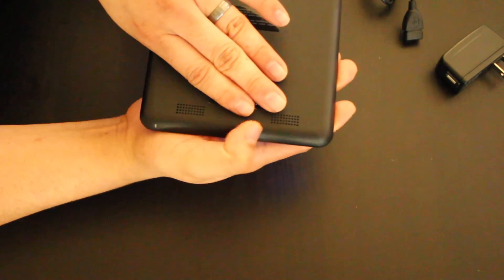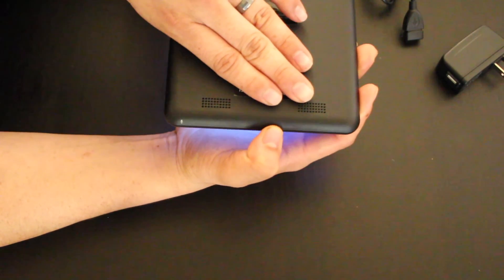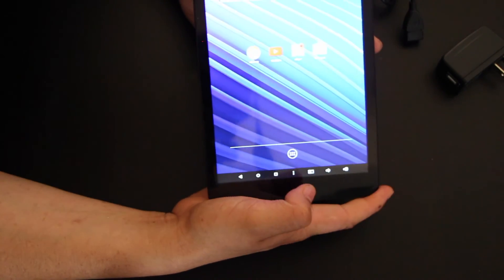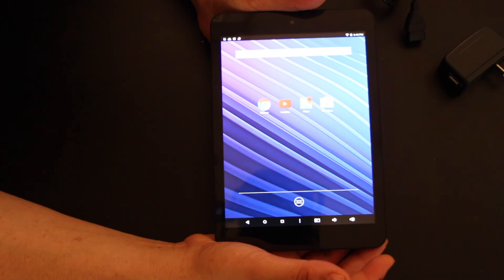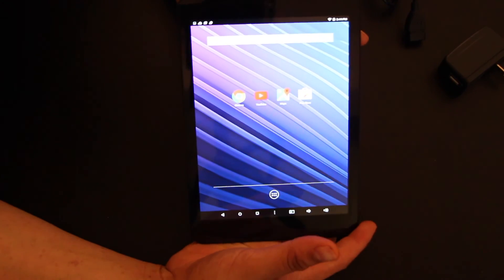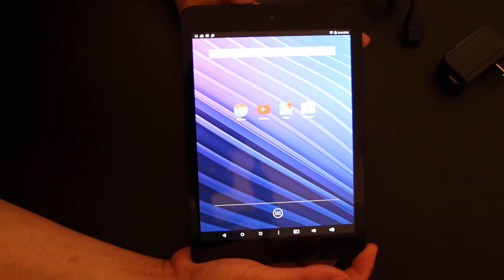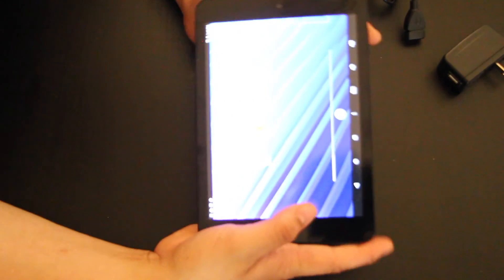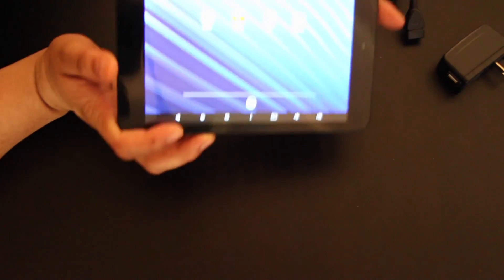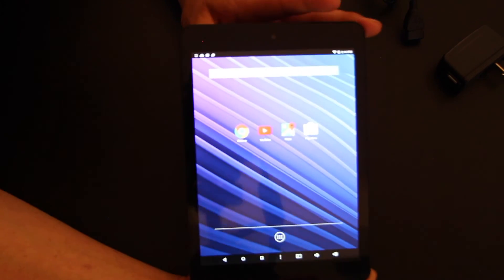The speakers down here are okay — they're not the loudest, but they're definitely louder than my Fire tablet. I'll say this is a pretty good tablet overall and I'll give you the full review later on. If you guys want to leave a comment below, let me know. If you like the video please like it, share it, and subscribe to the channel — I'll be posting more videos of my electronics and what I use on a daily basis at home. Thanks guys for watching, and I'll see you next time!